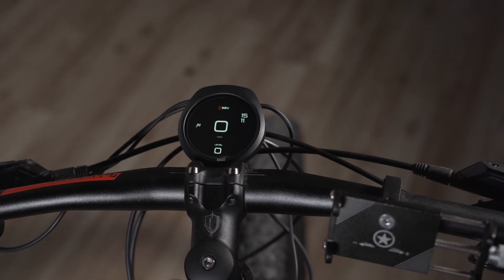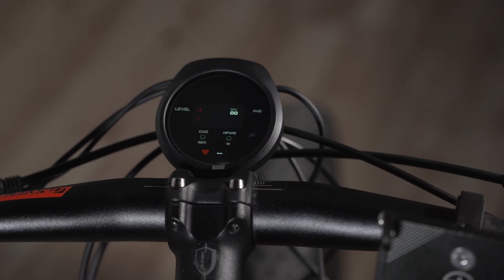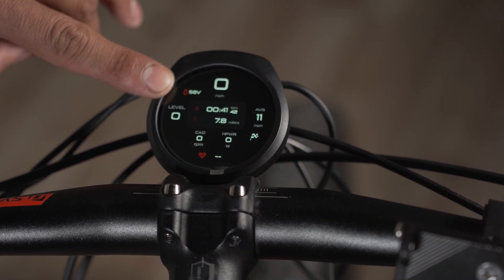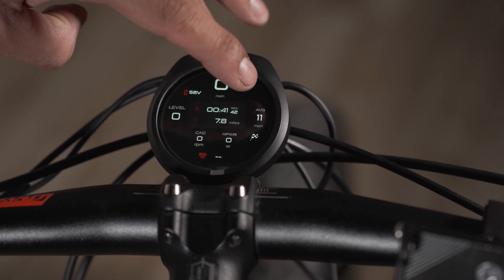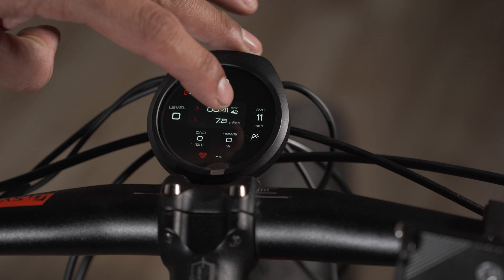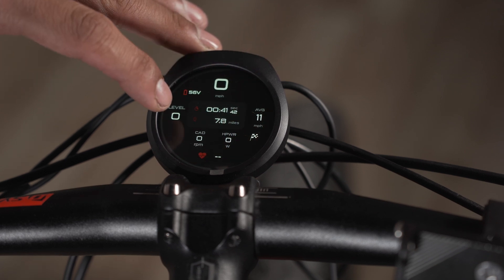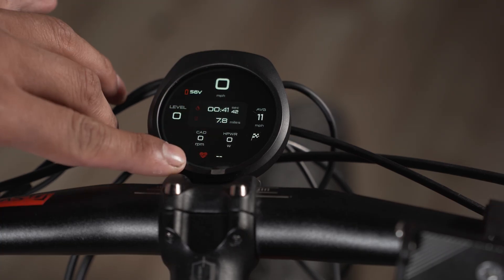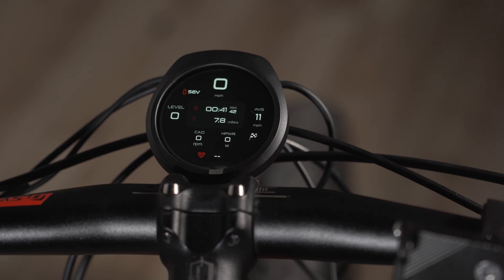The second display mode you access by just pressing the M menu button. This one shows you miles per hour, battery level, your assist level, your ride time, the ride mileage, average speed, and which mode you're in — race or street. It also shows the RPM of the motor, the wattage it's putting out, and the heartbeat sensor, which is a new feature on the Intuition display.